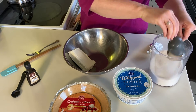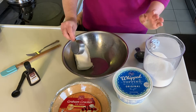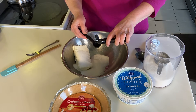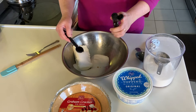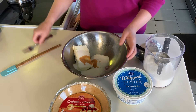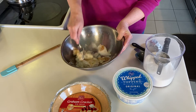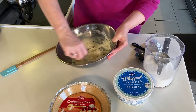Next I'm going to put in a third cup of sugar and a tablespoon of vanilla. I'll mix these with a fork until the sugar and the vanilla is combined into the cream cheese. This will take a few minutes — as you can see it's pretty smooth.